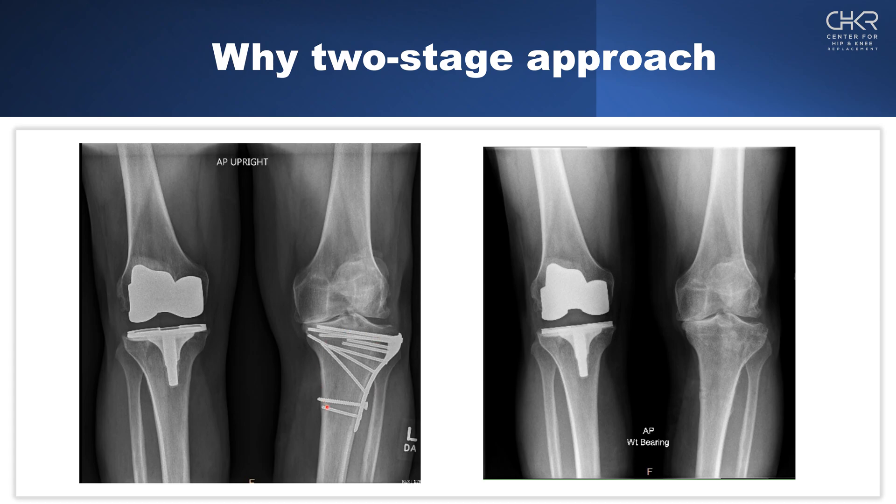Because of this, we will often do this as a two-stage procedure. First, so that the lateral incision has time to heal. Second, so that we can remove the entire construct. And third, so that at the end we will have a more normal appearing knee. This is important when we use robotically-assisted surgery, so that we can get a CT that is not corrupted or loses detail because of artifact from all these screws.